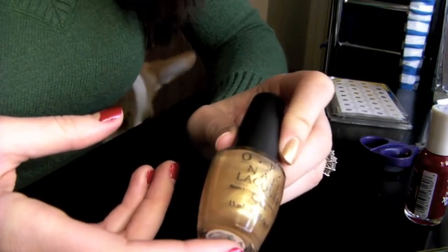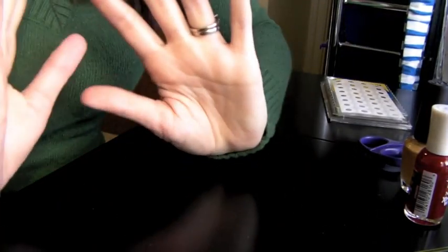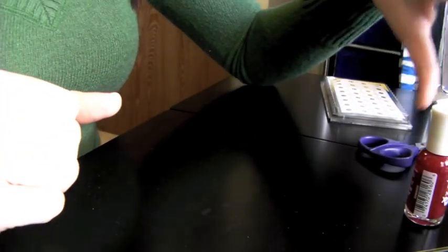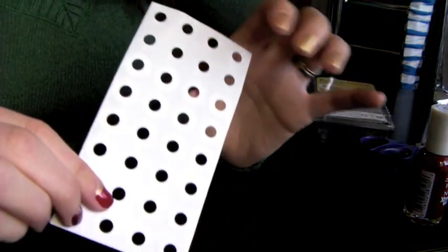So once you apply your half moon color, you want to make sure that it is completely dry as well. You want to make sure it's 100% dry — not 80%, not halfway through. You want to make sure it's completely dry. It's very important, and you'll see why later. Actually, I'll just tell you right now. The next thing you want to do is use reinforcement labels for this technique.